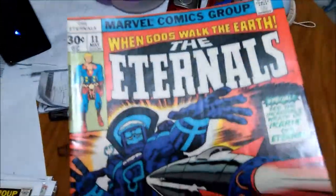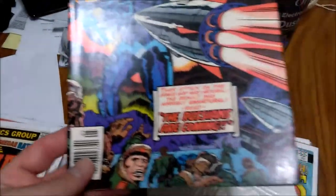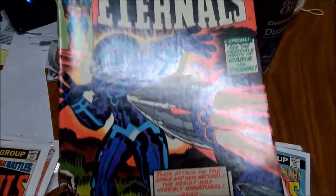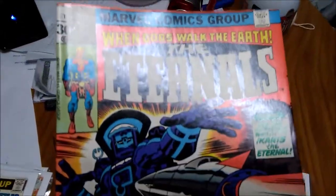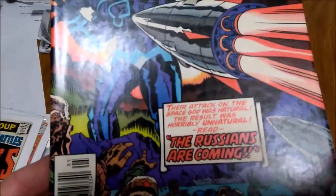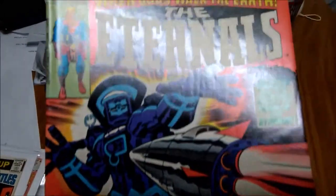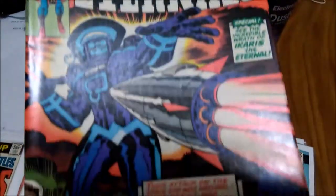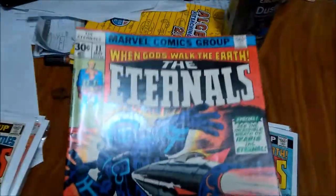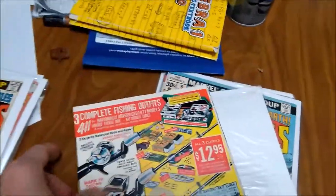Eternals number 11. This actually doesn't look like a bad copy — I mean, these are all high grade to some degree. A slightly rolled spine here, and a press will take care of that and take care of the minor indentions. It'll just spruce it up a bit and it'll be a better looking comic.